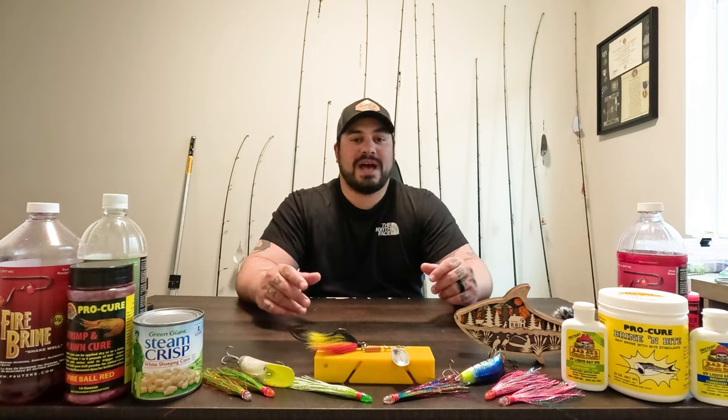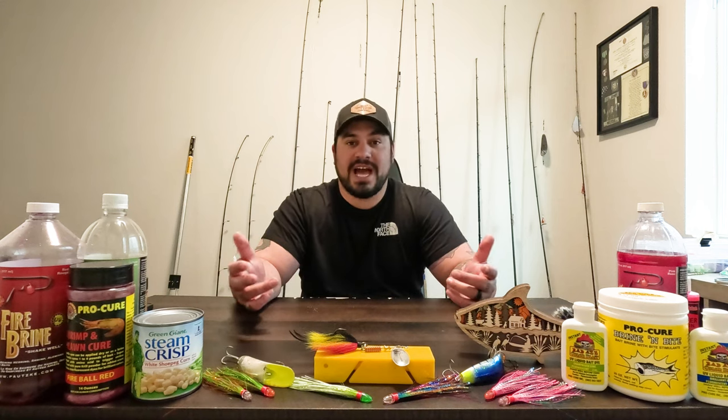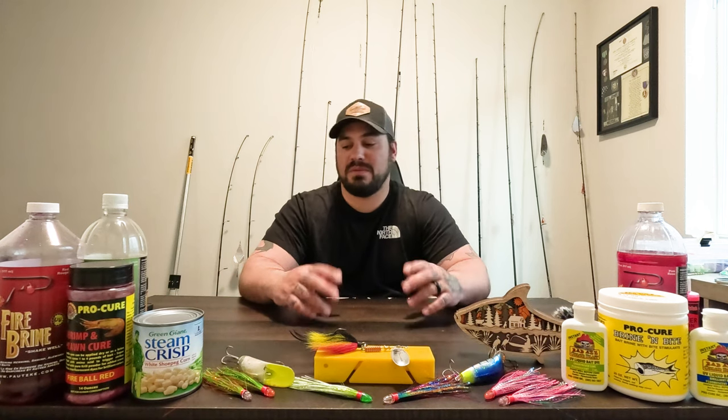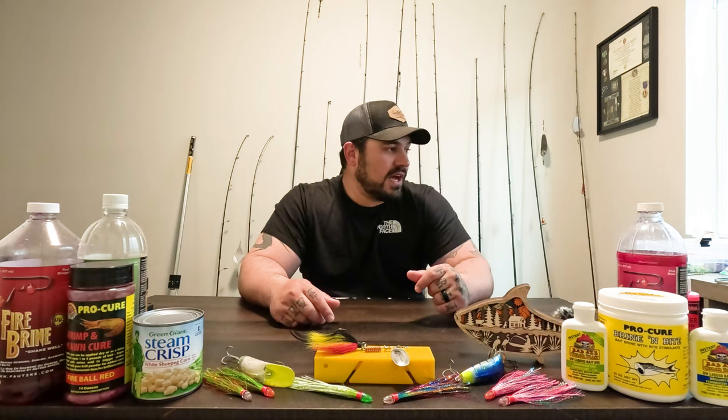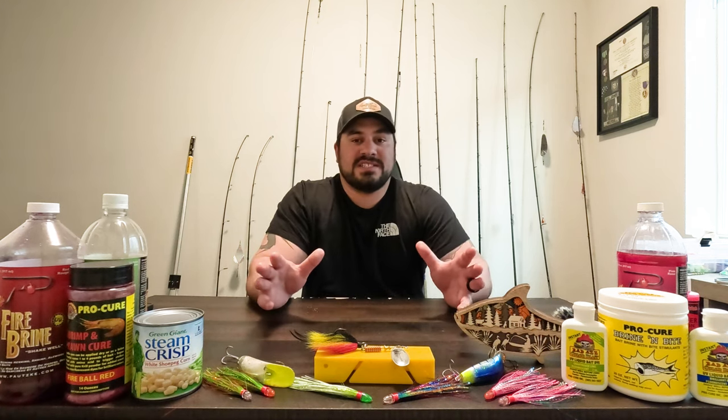I'm looking through my tackle bags and tackle boxes that I do have still here. Fortunately I had a couple — so I have hooks, weights, everything. But I can't find any trout bait. I'm thinking to myself, what do they use for trout bait? They use power bait, spinners, spoons — tons of different kinds of baits that you can use to catch trout. They also use marshmallows.